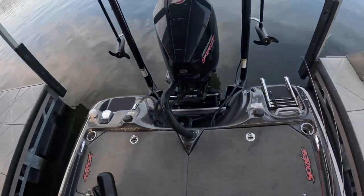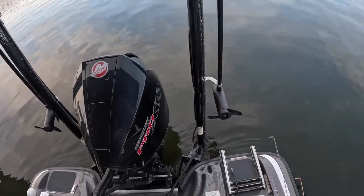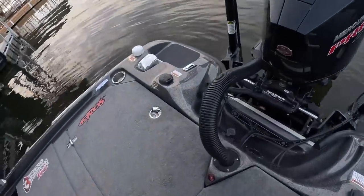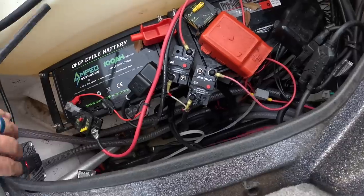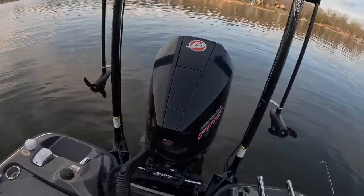You have a choice between a 40 thrust and a 30 thrust - those are the primary options on these trolling motors. I went with the 40s; I've got a heavy boat and felt like it was the best choice for me. Let me show you how we have this rigged up in my boat, in my battery compartment. We've got some switches down here - all I have to do is throw these two switches, turn on my trolling motors, and they are on right now.